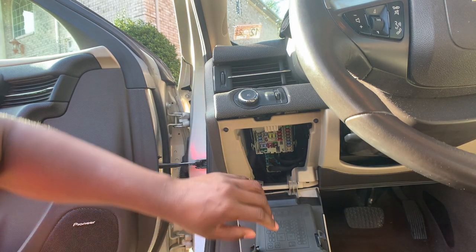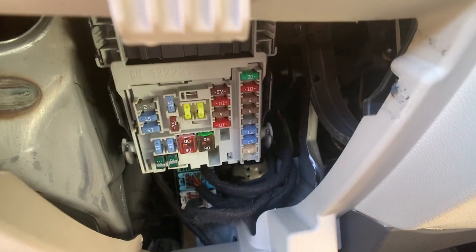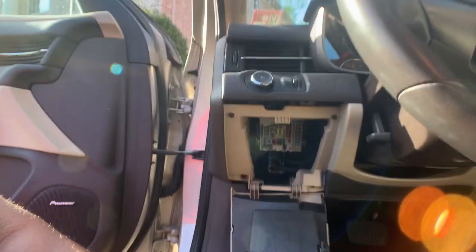So these are your fuses and I think one of these are blown. If one of those are blown then it'll stop whatever it's connected to.